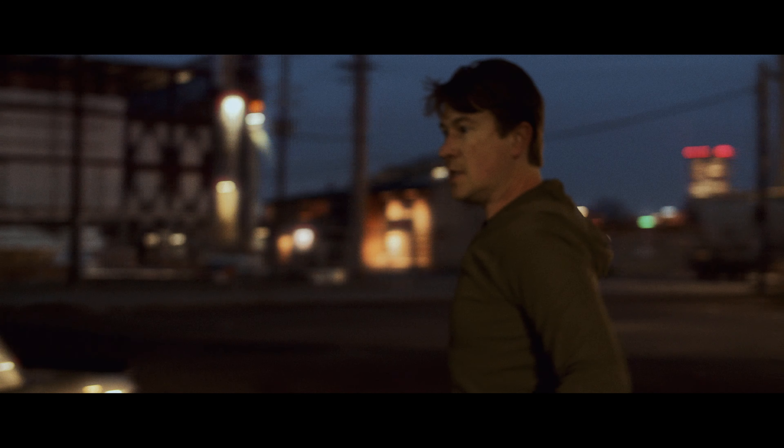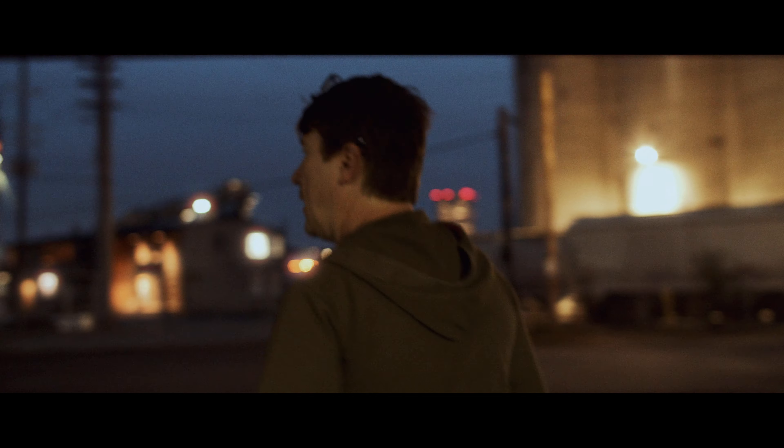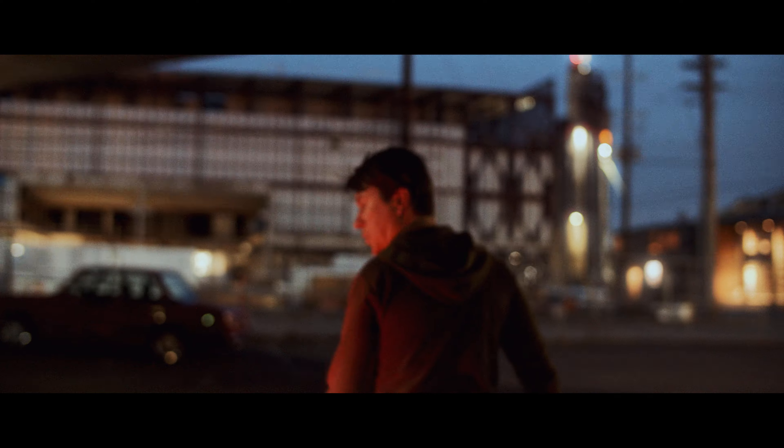So we're going to do these nose to tail — the front of this car with the back of that car. It's a round taillight car, which is really cool.